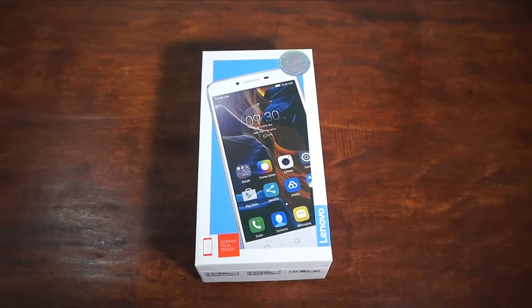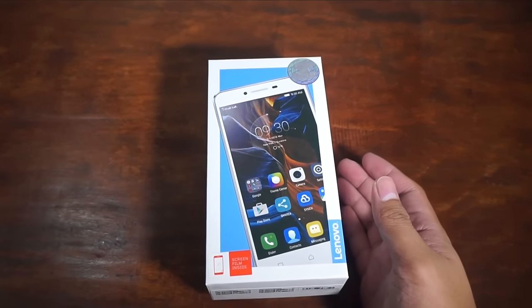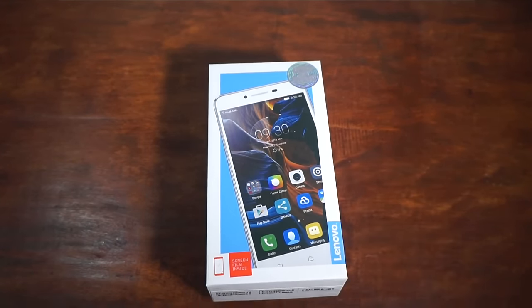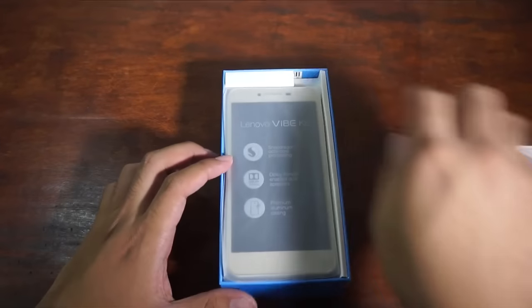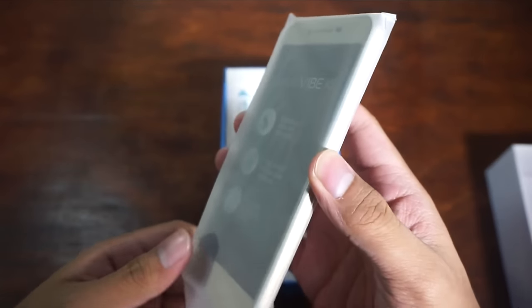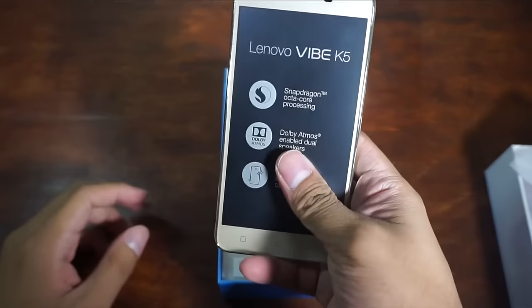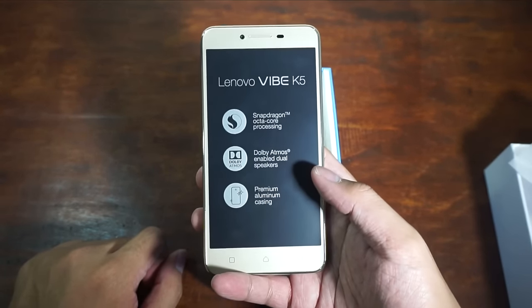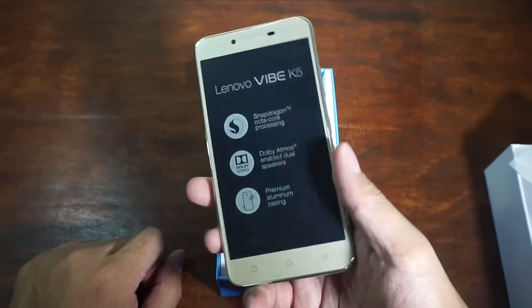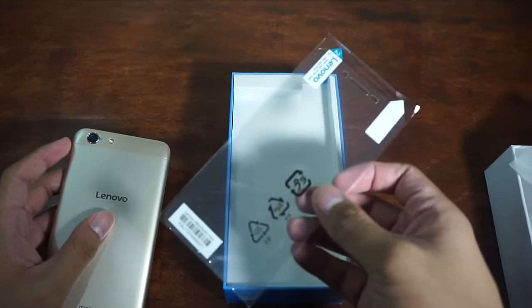Okay guys, so we have here the Lenovo Vibe K5, the newest smartphone from Lenovo. It's the most affordable among the K5 series, priced at $6,999, and it comes with a free screen protector. The box highlights the Snapdragon octa-core processor, Dolby Atmos-enabled dual speakers, and a premium aluminum casing. It already comes with a screen protector so you don't have to buy one.